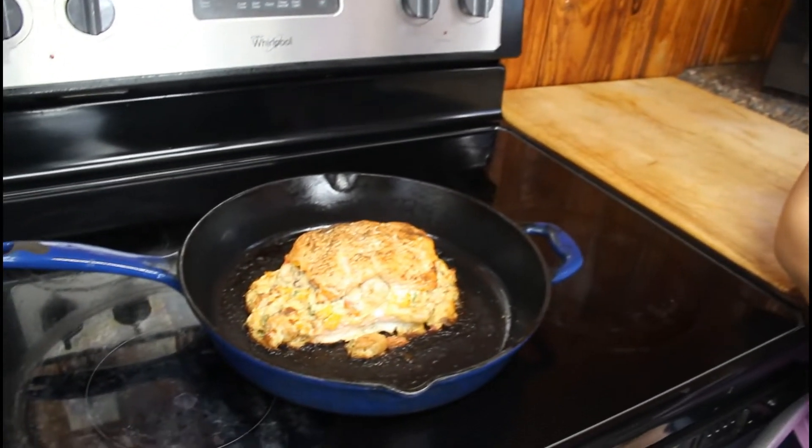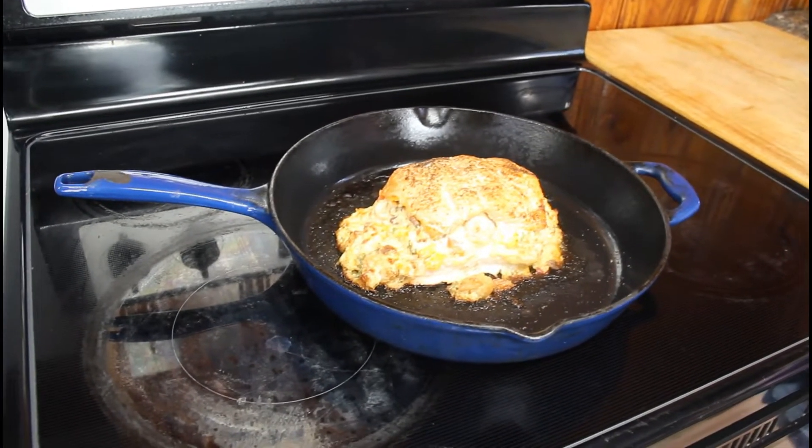What's up guys, welcome back to my channel Keto with Sammy. For today's video slash dinner, I'm going to show y'all what I'm going to be eating for dinner today. It's an awesome recipe — today we are going to be making some stuffed salmon. So let's get straight to the video.